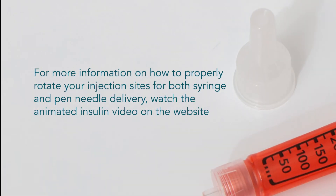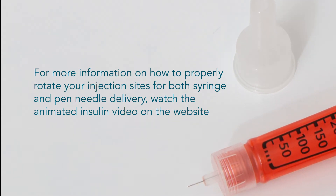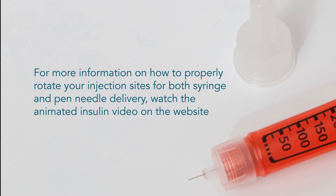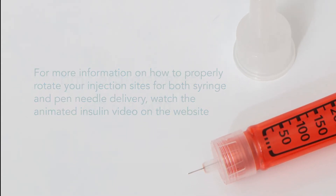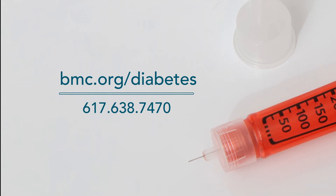For more information on how to properly rotate your injection sites for both syringe and pen needle delivery, watch the animated insulin video on the website bmc.org/diabetes. Thank you for watching. For more information, please talk to your diabetes care team.